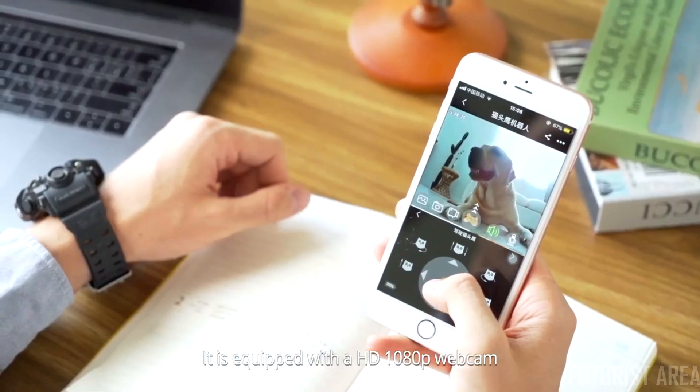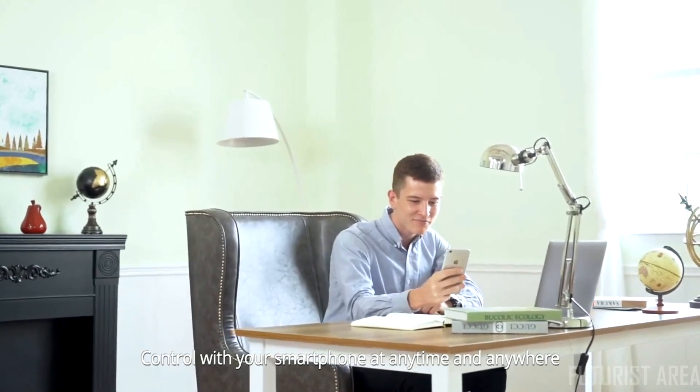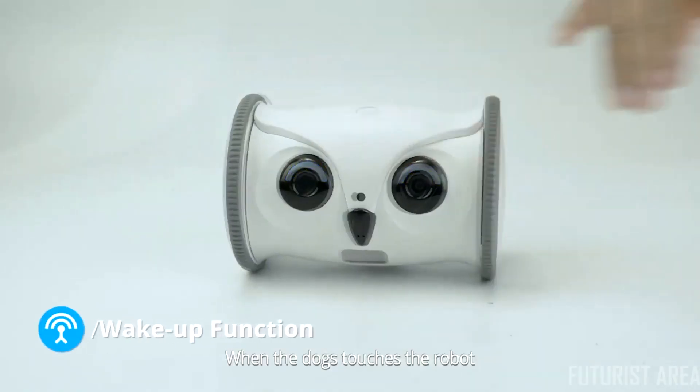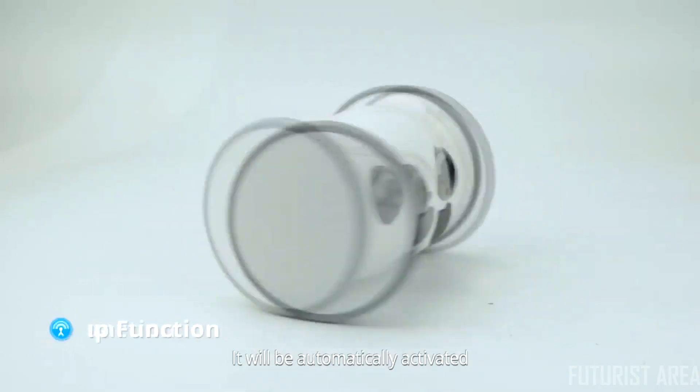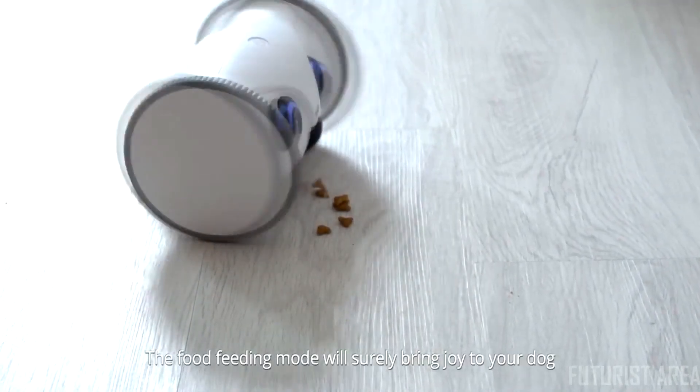It's equipped with an HD 1080p webcam. You can see and track what your dogs are doing at home via the SkyMe app, controlled with your smartphone at any time and anywhere. It has a long-lasting battery life. When the dog touches the robot, it will be automatically activated. Even if you are busy, the robot can interact with your dog.